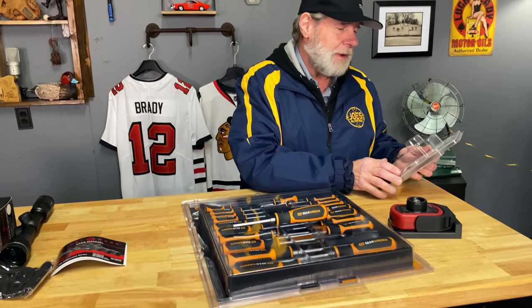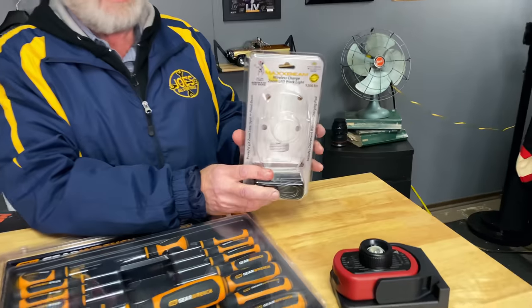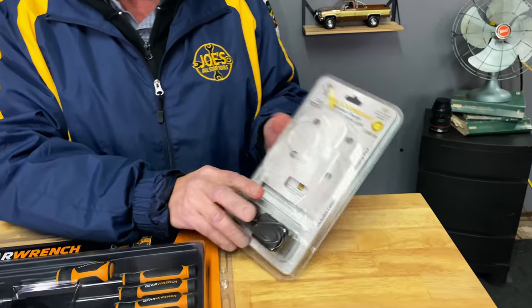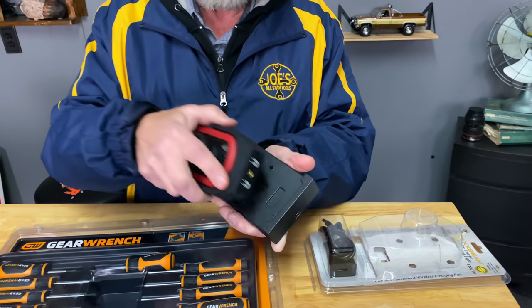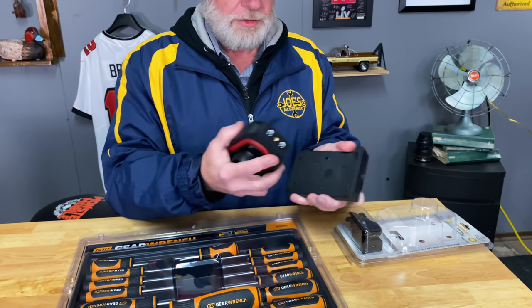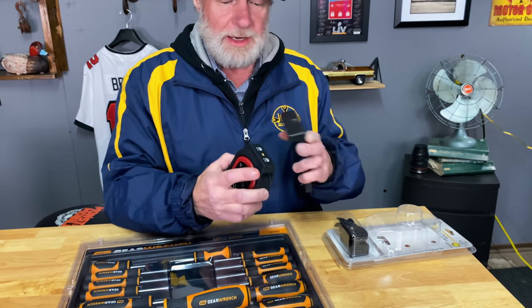With GearWrench, if something happens — something breaks — you bring it in, you get a new one. You can't beat that. Next up, we might have done this a while ago: Max Beam light. They've got a wireless charging charger now, and it's also magnetic.